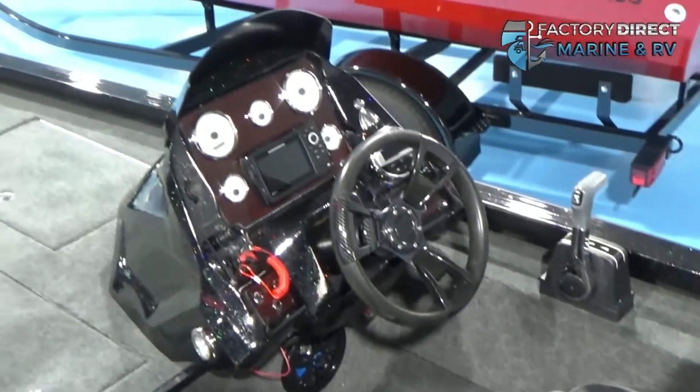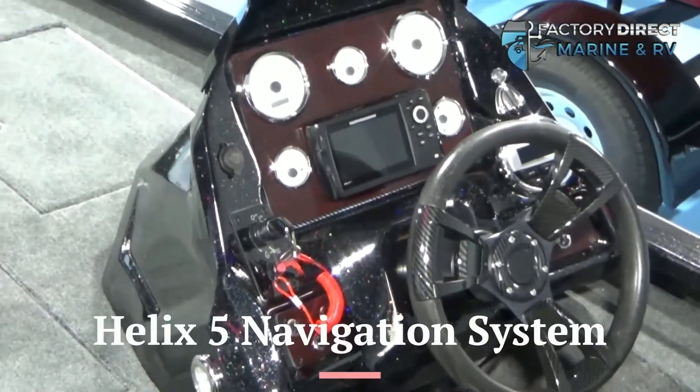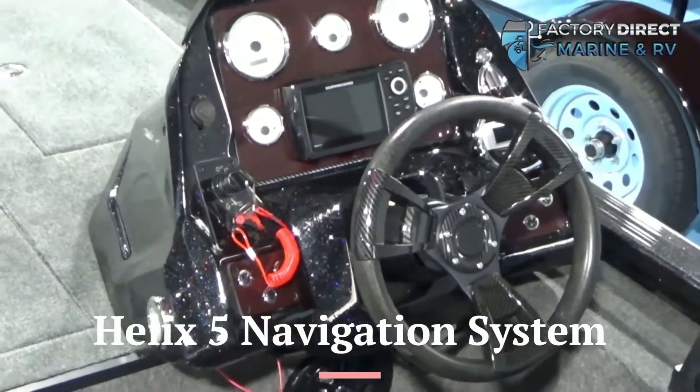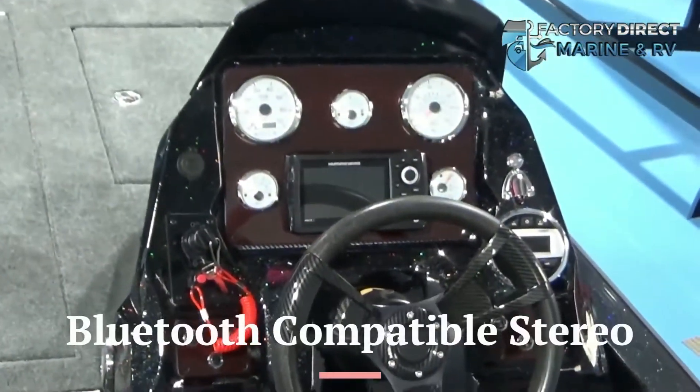Moving over to the helm, we have aluminum gauges, a Humminbird Helix 5 depth finder and fish finder navigation system. We also have a Bluetooth compatible stereo.